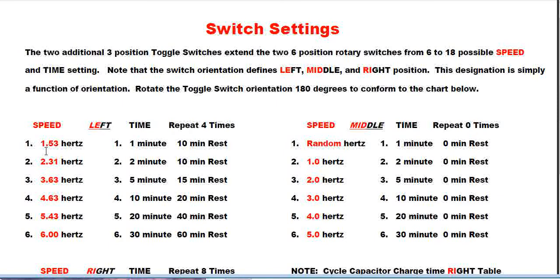When the switch is on the left, the speed settings turn the PEMF into 18 possible positions. Position one is 1.53 Hertz, and jumping down to position six it's 6 Hertz on the rotary switch. There's also a corresponding time toggle switch — when that toggle switch is in the left position, your times are one minute, two minutes, progressing down to 30 minutes.